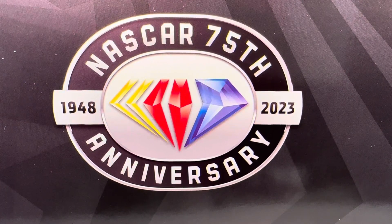Hello and welcome to another Bushwacker review. Today we are going to be taking a look at Joey Logano's Pennzoil Ford for 2023.